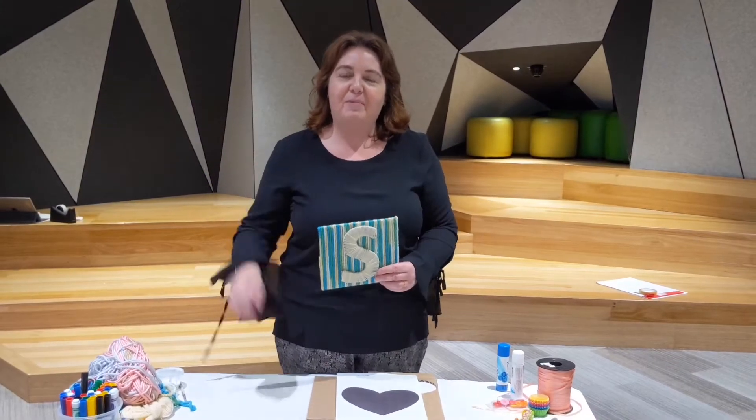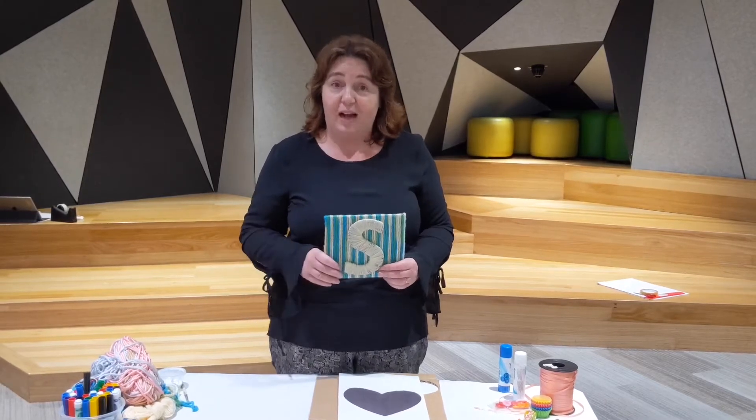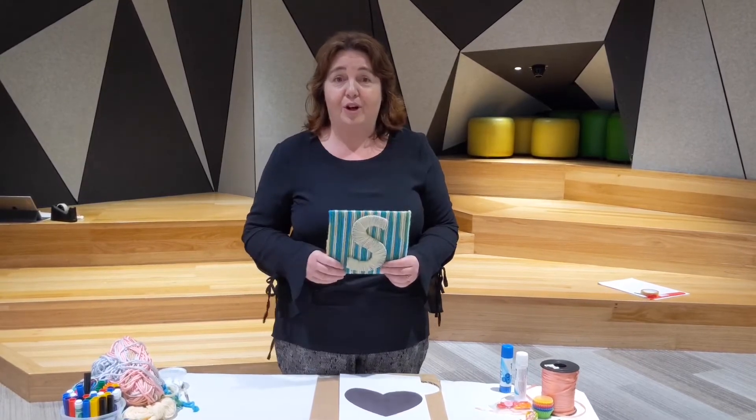Hi everyone, welcome to Realm Library. It's Sarah and we're doing another Boredom Busters craft for you, which is just a simple and easy craft that you can do, hopefully with things that you've got at home.